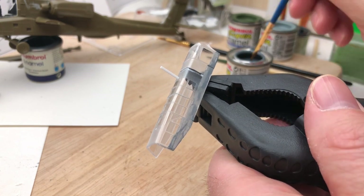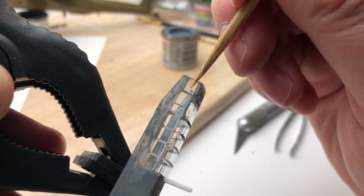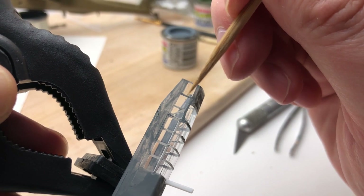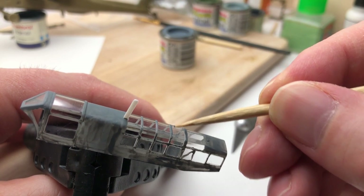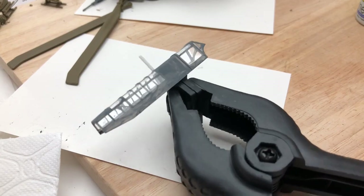The canopy probably took the longest part of the whole aircraft in terms of painting. If you do make a mistake, a good way to fix it is to instantly grab one of your cocktail sticks or barbecue sticks and just scrape off the paint where you've gone slightly over — it will come off. You can get it back to the original clear plastic within the first five minutes. You can recover where you've just gone over the bars, so that's a good time saver.